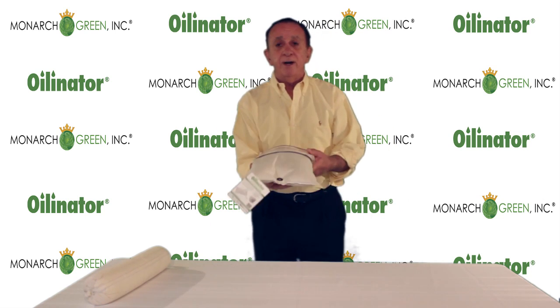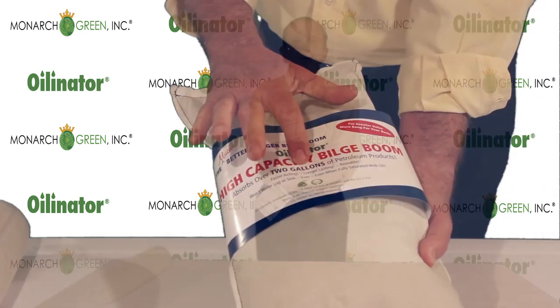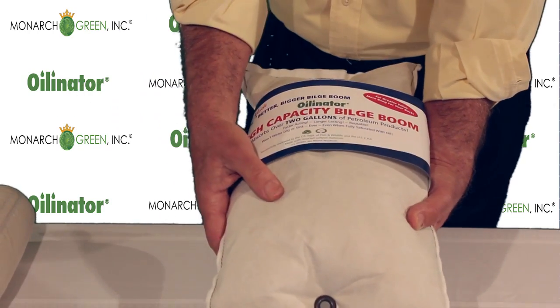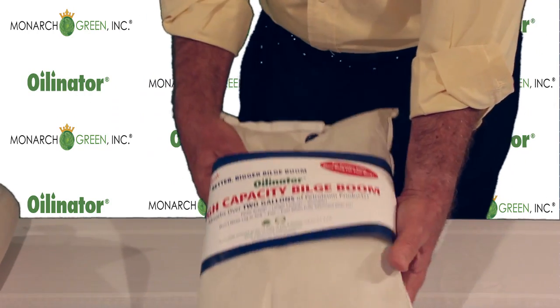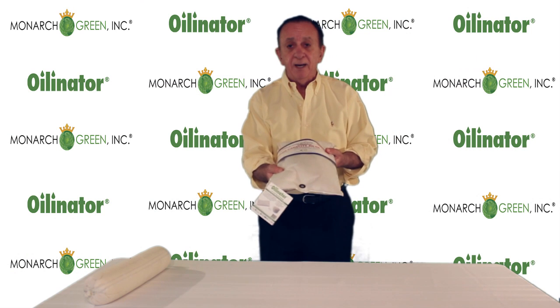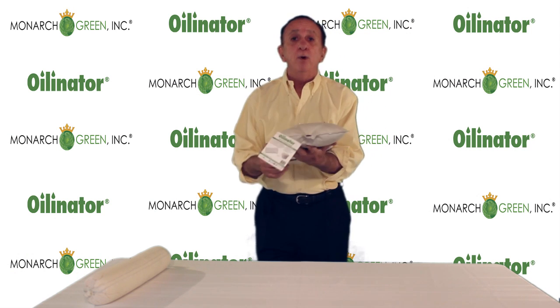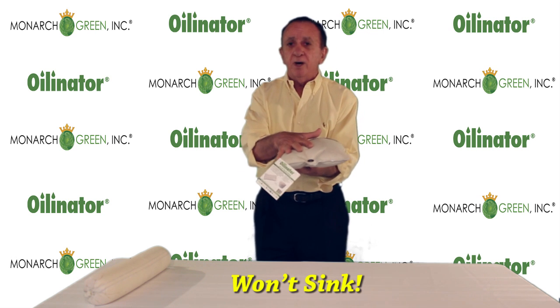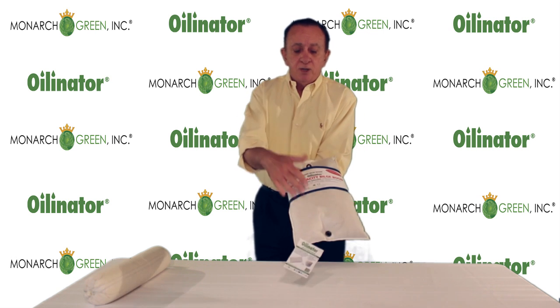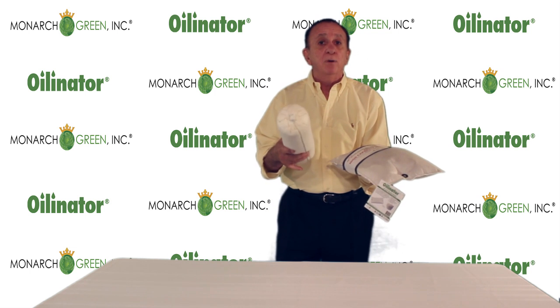In contrast to that, our product contains 100% recycled absorbent material that is totally hydrophobic, meaning it will not take on any water. And it's totally oleophilic, meaning it loves oil. This will continue to absorb oil indefinitely and it will not sink, even when 100% saturated with oil. Two gallons of capacity versus a couple of quarts, if you're lucky on this.